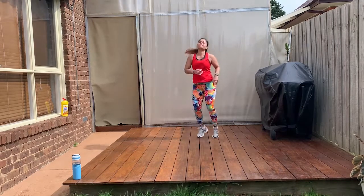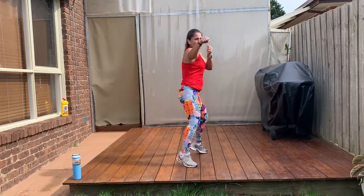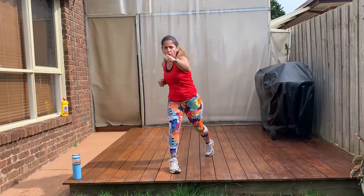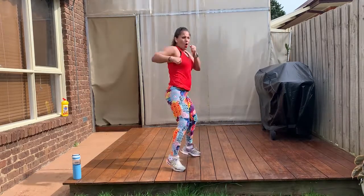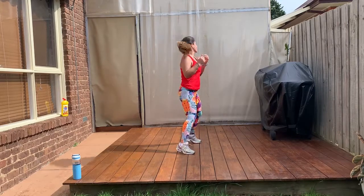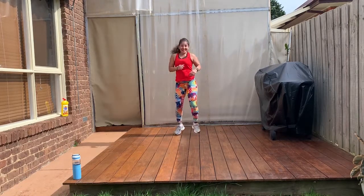Hold it here. Yoke it up. One, two, three. Other side. Go! One, two, three. Go back. Ready? Forward. One, two, three. Nice. Go! One, two, three. Woohoo! Two more. One, two, three. Woohoo! Last one. Hold it here. Nice.